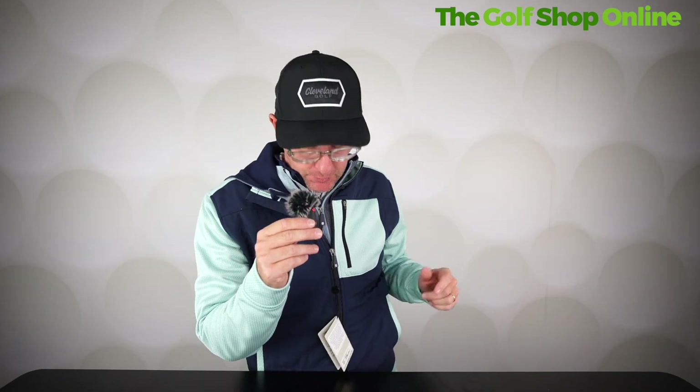Right golfers, Mark Crossword here, and this might be the hottest video I've ever done. This is the FootJoy thermal layering system. I've got the mic in my hand because I've got every item on.